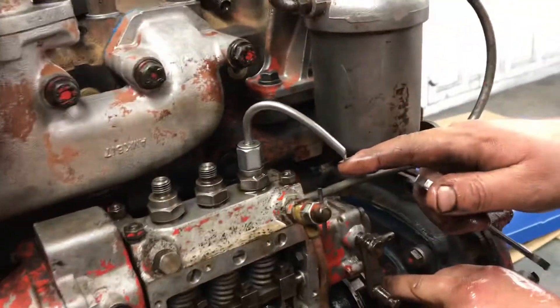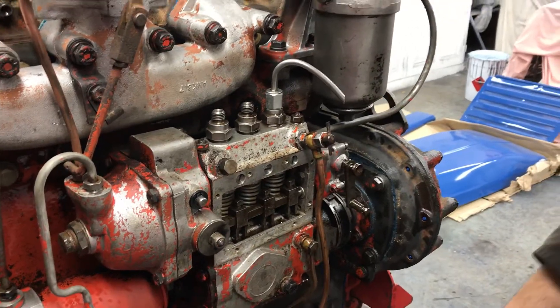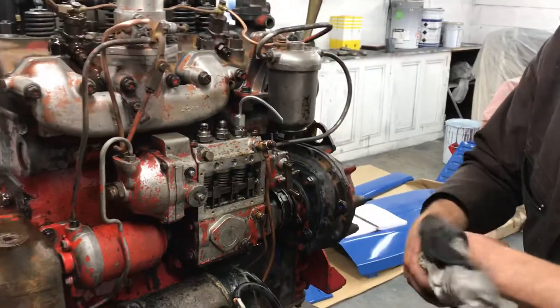We're getting no drips. Don't worry about the diesel from the back — that's just from the spill line. That is the spill point. That engine is set and ready to go. Hope you found this helpful, sorry about all the diesel!